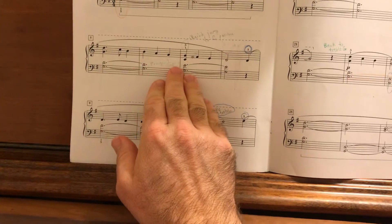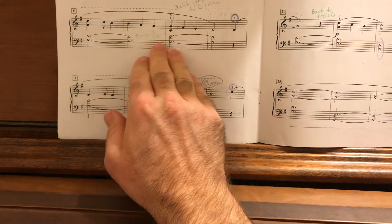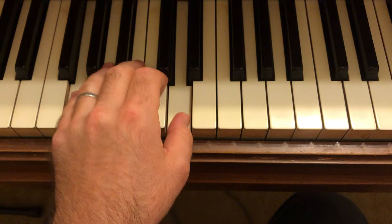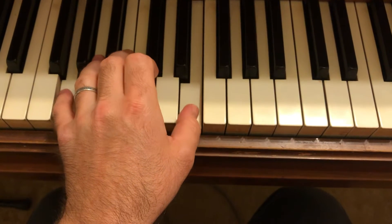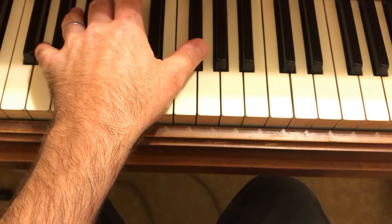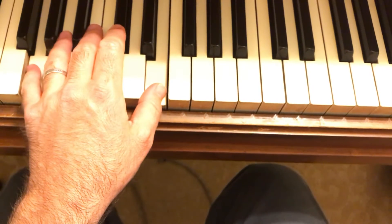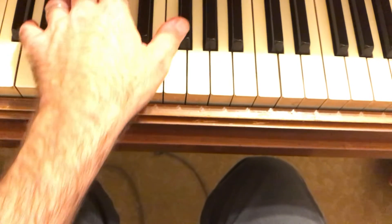In the left hand, watch out for the thumb — it often moves and changes position while finger five stays firmly planted on that G. In measure 5 we just play the fifth; in measure 7 the thumb reaches up to the E; measure 9 up to the F sharp — just expanding that hand. Measure 11 back to the E and measure 13 back to the D. It's just a stepwise motion up and back down.